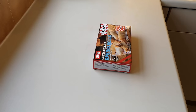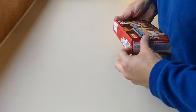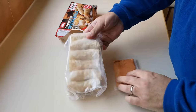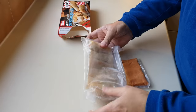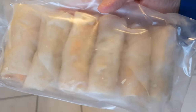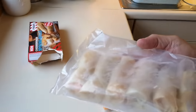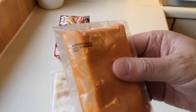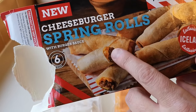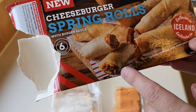Four quid — it's quite dear, isn't it, the TGI Friday's range. I think it's a little bit expensive. Prices are just going up in Iceland, I've noticed, in the last six months. So let's get them open and see what we've got. There we go — that is them. And you also get a burger sauce with it, which I didn't realise. The cheese sauce is inside the spring rolls as well.